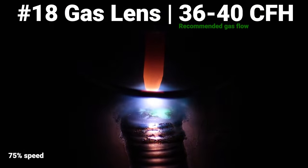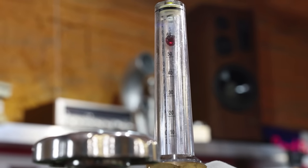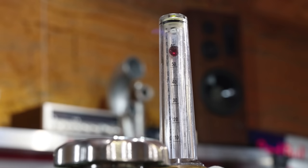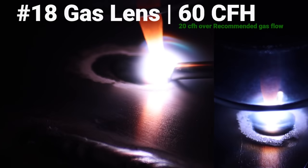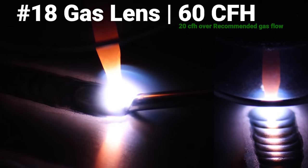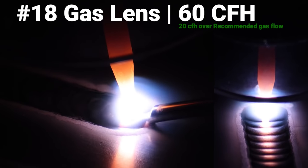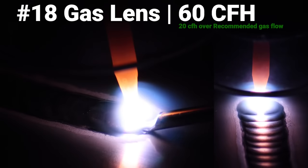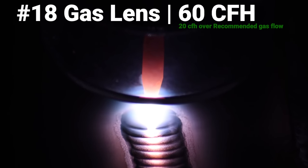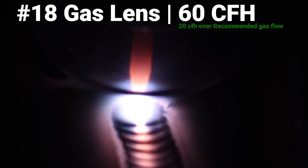We're going to go ahead and jump up to 60 CFH. I just want to see if a super high gas flow in this big cup will help it clean up. I would never use this — it's wasting a lot of gas — but just for the sake of trying it out. This is surprising. I thought the start was going to be super erratic, kind of surprised. Obviously that's a lot of gas — it's almost six times what we were running with our number five cups — but this worked. It worked perfect. That's the best weld I ran all day. That's hilarious.